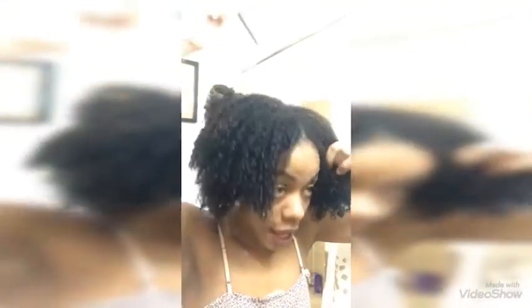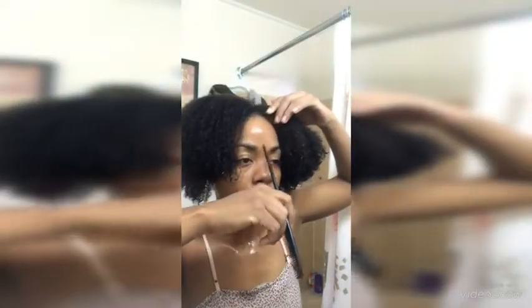After I applied my leave-in conditioner — today I went with the TGIN green tea super moist — I'm going in with the black seed oil gel. Like I said, I'm going to do Kimberly Shirelle's braid and go. I thought it was really cute and I'm just hoping it comes out the same way.